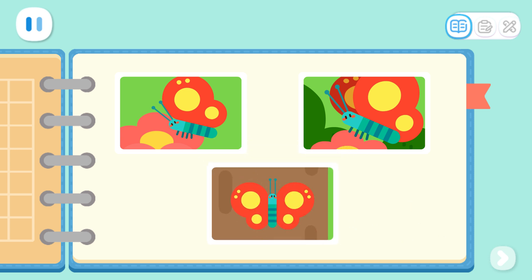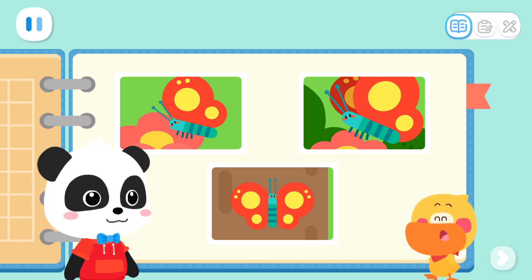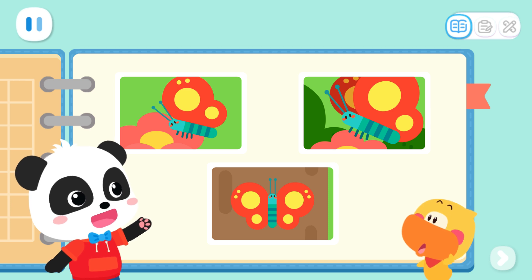The wings of the butterfly look the same on both sides! It's so pretty! I want to make a beautiful butterfly too! Well, let's do it together!